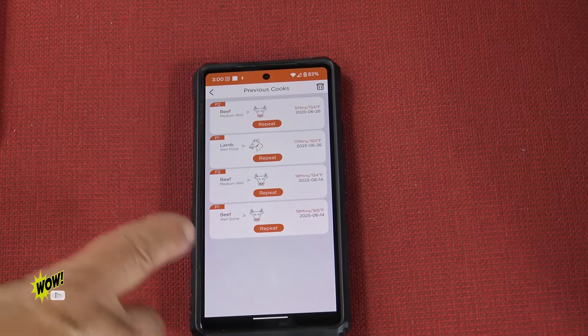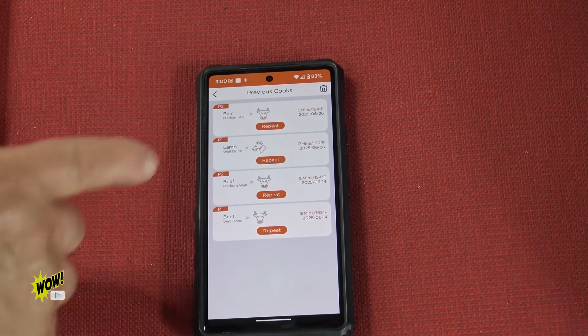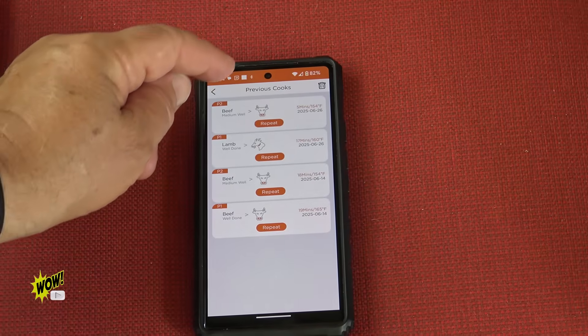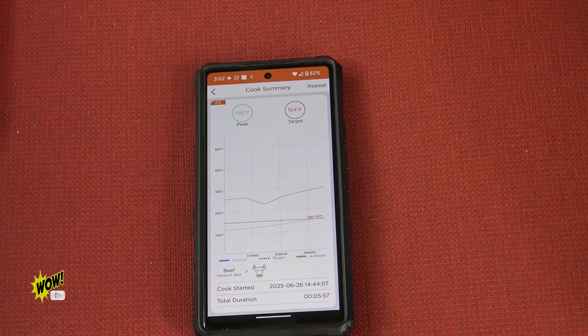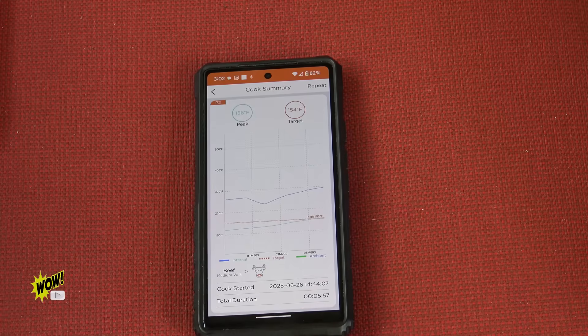The app is really great because my previous cooks are all recorded there. All I have to do is hit the repeat button. For instance, in previous cooks, if I hit beef, it tells me the date, the time I started, and the total duration for the cook — five minutes and 57 seconds. What great information.